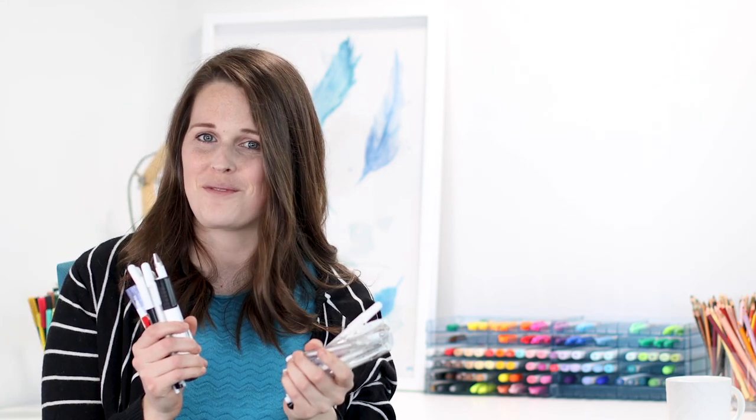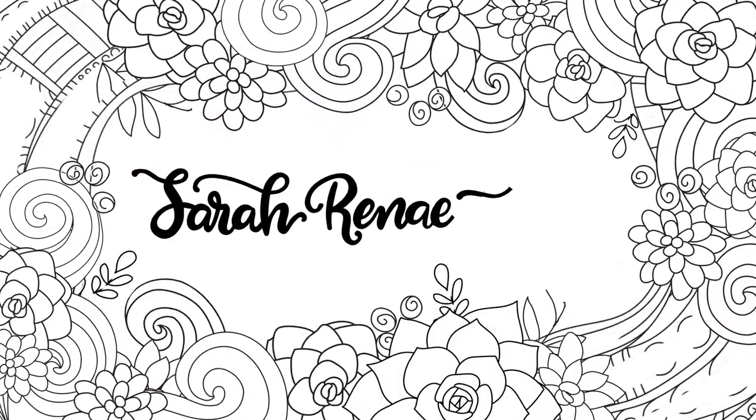Today I'm doing the ultimate white pen comparison. I have bought every white pen that I could get my hands on to help you find out which ones are the best and which ones are best left on the shelf. I'm Sarah and it's my goal to help you get more creative in your everyday life. For the last four years, I have been using my Uni Ball Signo Broad as the white gel pen of choice for all of my highlights and details on my coloring pages. But I never stopped to consider that maybe this wasn't the best option.